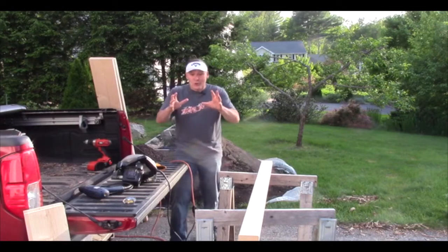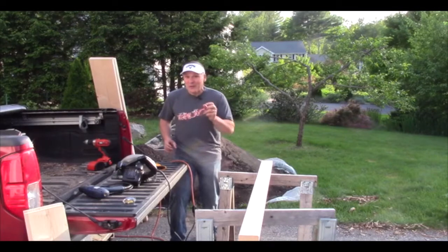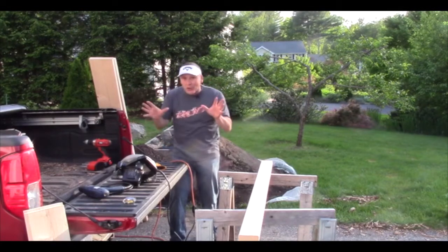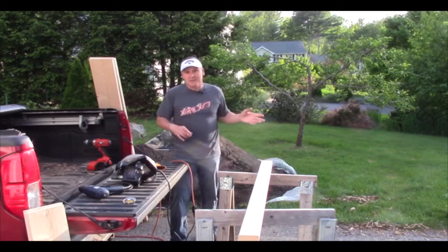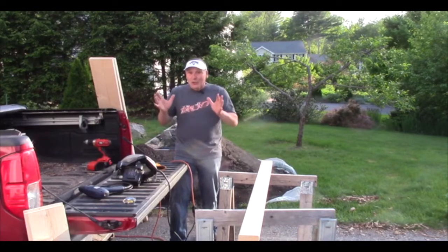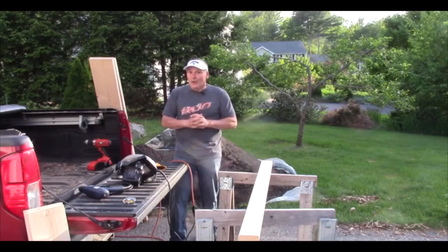Before I get into all of that, I want to show you not only putting the grow box together, but also my compost and my soil that's going to go into the grow box, because you're going to want to know about that too. You can't just throw anything in that grow box — you can't just go scraping up some dirt somewhere. If you're taking the time to build a good quality raised bed, you want some pretty good soil.